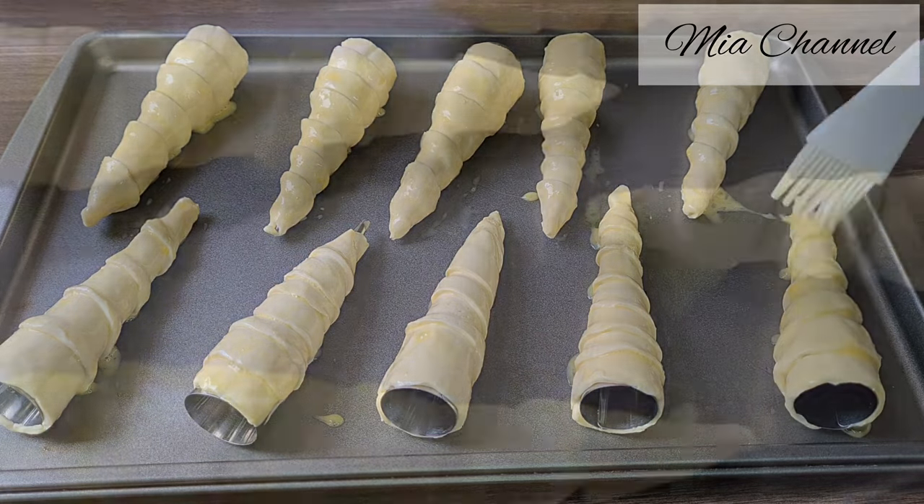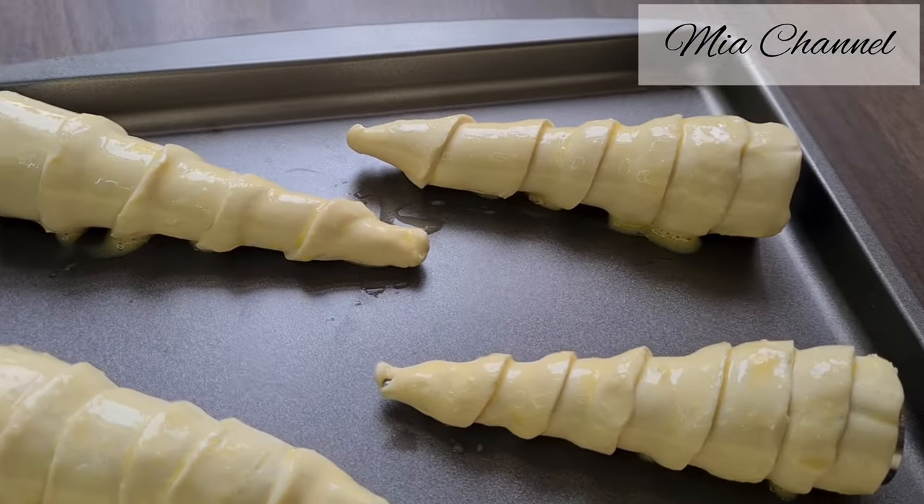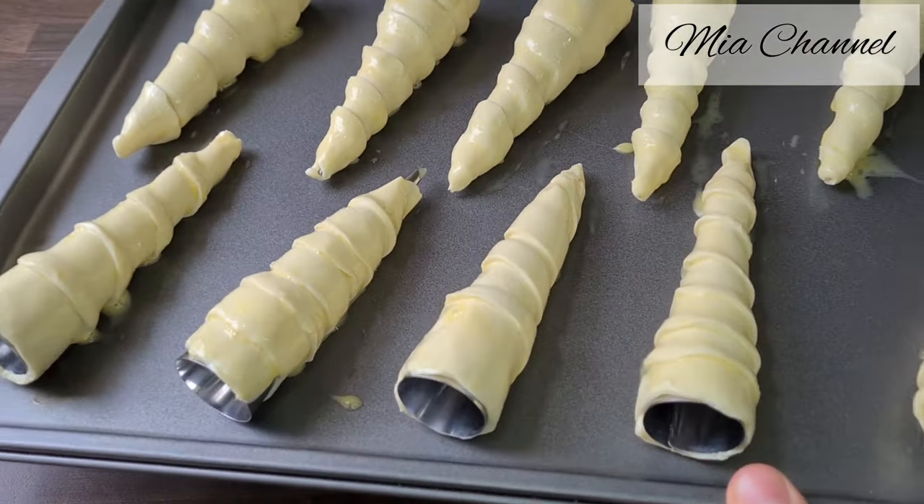Then place them in your preheated oven at 180 degrees for 25 minutes or until golden brown.